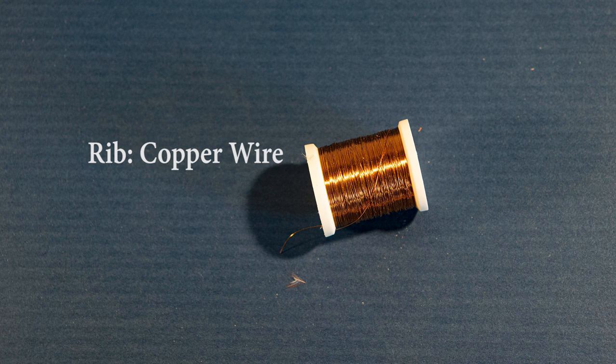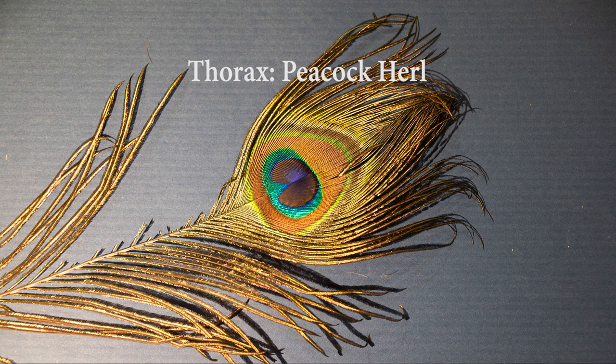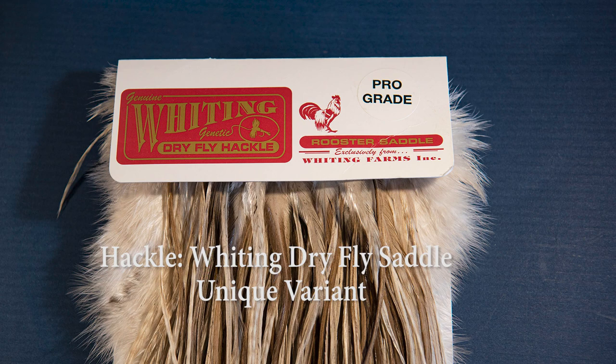The copper wire is more for strength of the fly than ribbing, as the marabou is fairly delicate and will get torn up in trout teeth. For the wing, I'm using deer hair. For the thorax, I'm going to use a peacock barb off the tail feather. And finally, for the hackle, I'm using a pro-grade Whiting dry fly saddle — a unique variant with colors ranging from tan to a brown dun, one I really like a lot for this pattern.